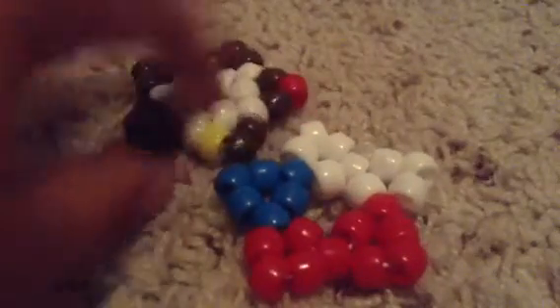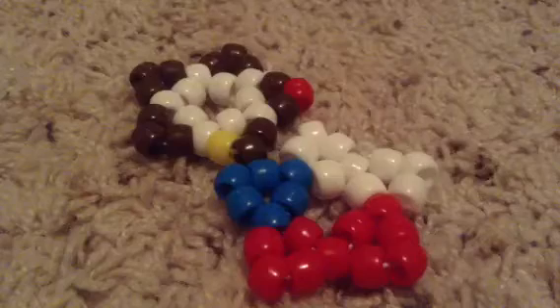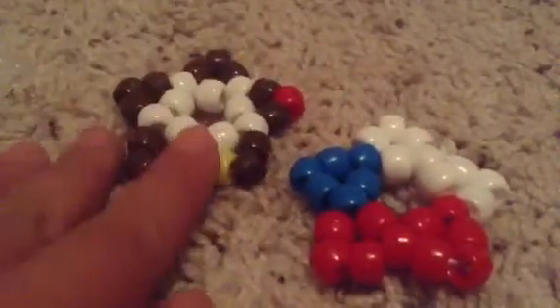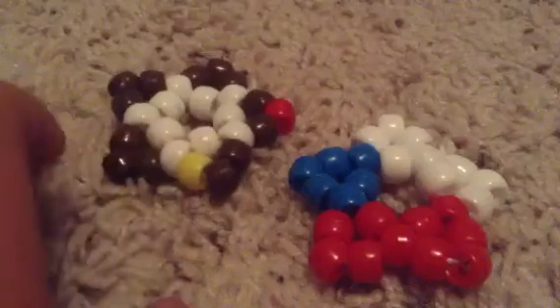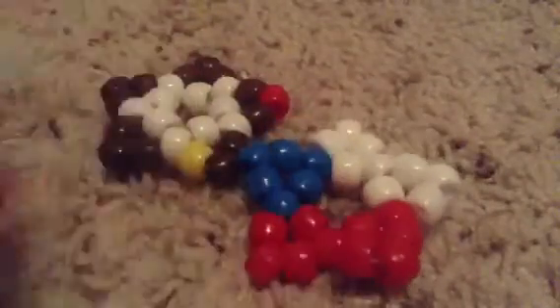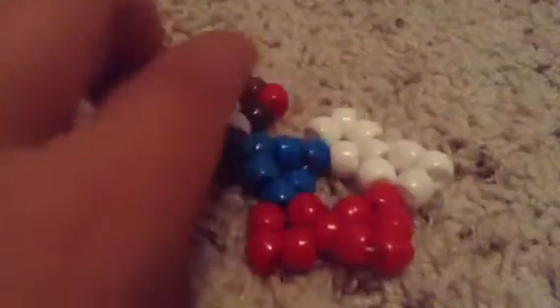I think these two are my favorites. If I had to pick, it would probably be this one, because it's the one I worked on harder — I just had to lay it out correctly. Because I didn't have enough brown, so I had to use white ones. And this is the American flag — I didn't want to do stripes because I think that would be too hard, but I might do that later.